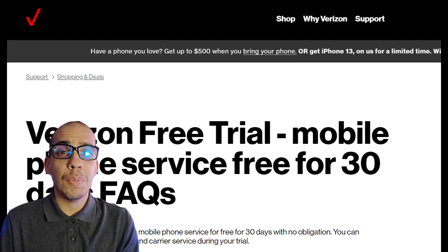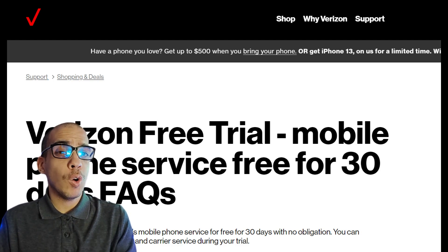In this video, I'm going to show you the fastest way to set up a free trial for Verizon or T-Mobile.